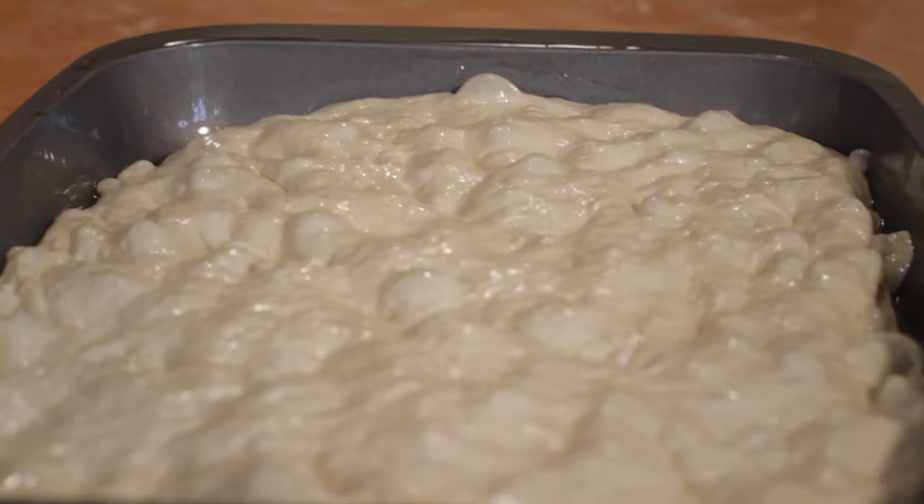We're going to prove our focaccia dough now for a final hour or so before we cover it in sea salt, rosemary, whatever you like, and bake it in the oven for however long you like as well.